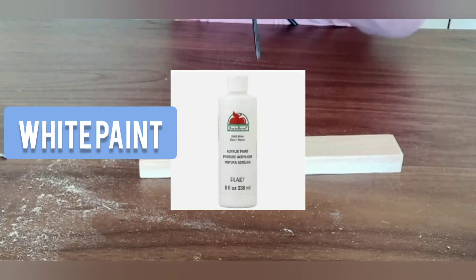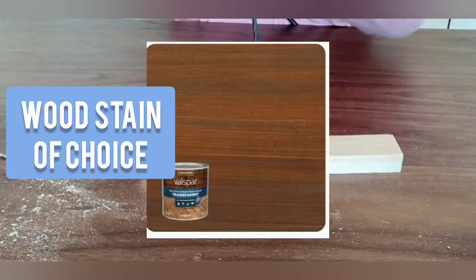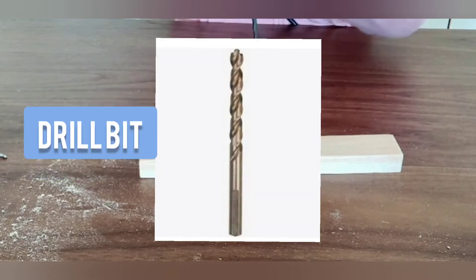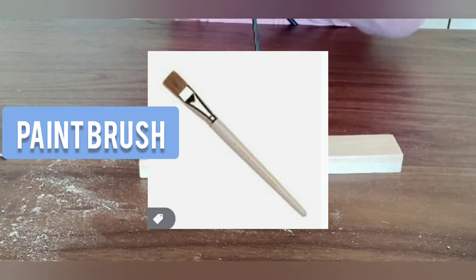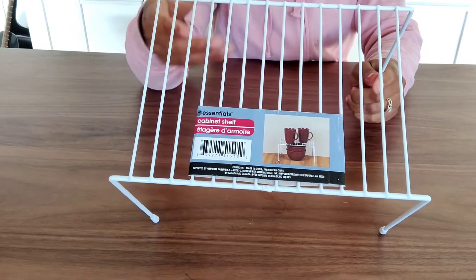Now I'm going to list a few items that you may already have at home. Hopefully you do, otherwise you can always grab them at the store. You may not need every last item — you can probably improvise on some of them. For example, the popsicle sticks are only used for spreading glue and you could probably use your finger or a piece of cardboard, as you'll see in this video.